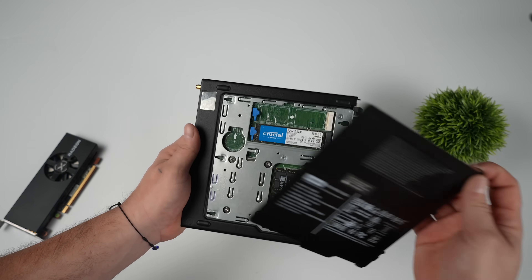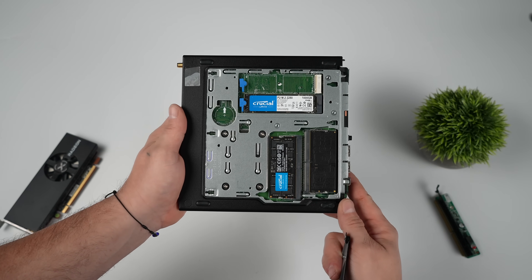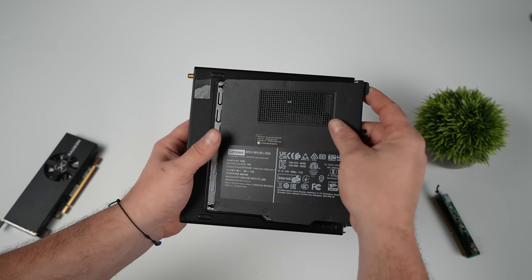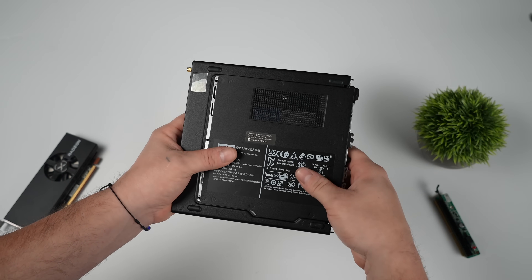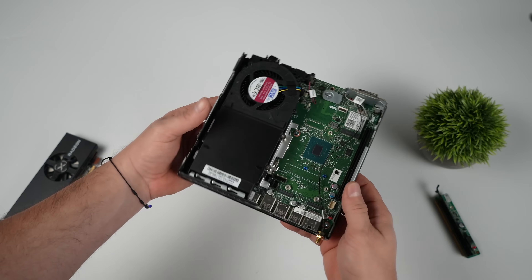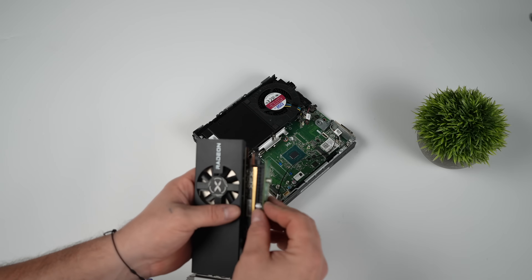Moving around back, we've got dual channel DDR5 RAM and a one terabyte drive installed. In order to get SteamOS on this, all I did was use the Steam Deck recovery image — I've had really good luck with it. There have been a few systems I couldn't get it to install on, like newer systems with something like the HX370, but for the most part older systems have been working great.